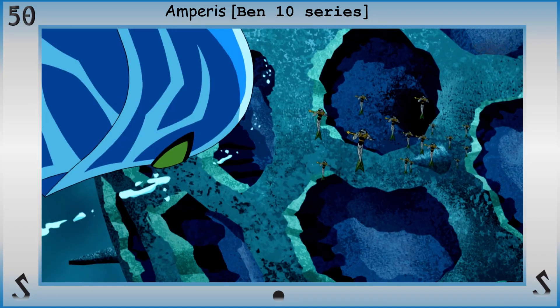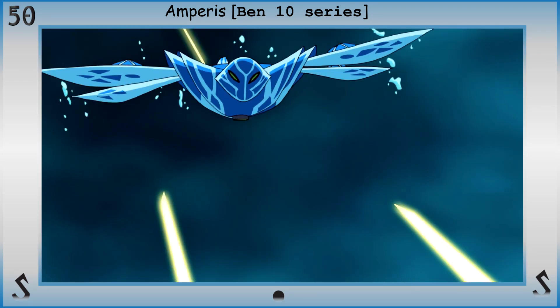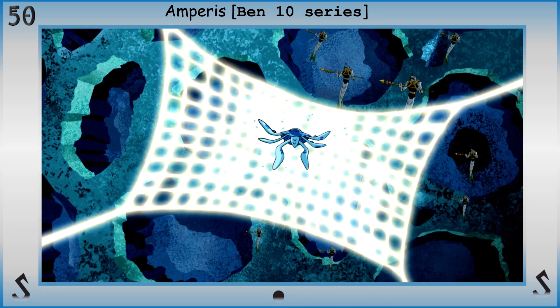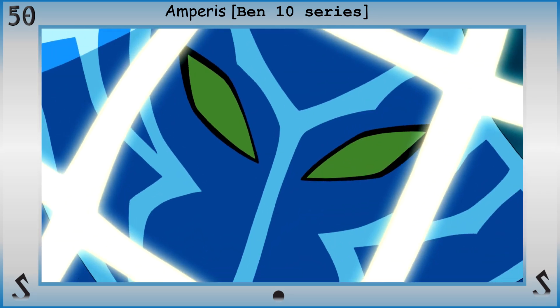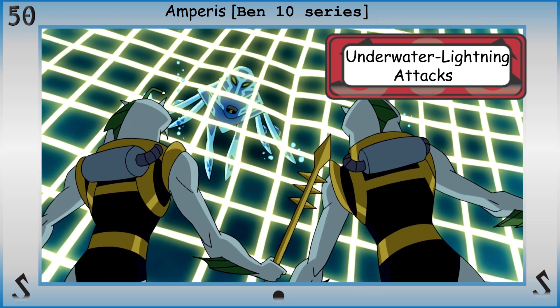With the power of underwater lightning manipulation comes the natural ability to attack with, defend with, or control your or other sources of underwater lightning. Remember, this just applies to the electricity in the water, not the actual water itself.